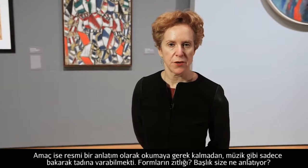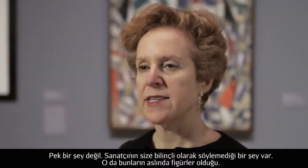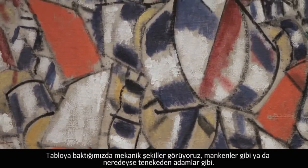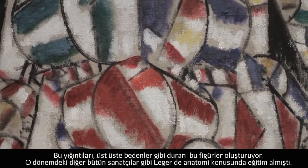Contrast of Forms — what does that tell you? Not a whole lot. So what he's very deliberately not telling you is that this painting would have been figures, and you see these kind of mechanical shapes, almost like mannequins or tin men, that form these vertical stacks very much like bodies.